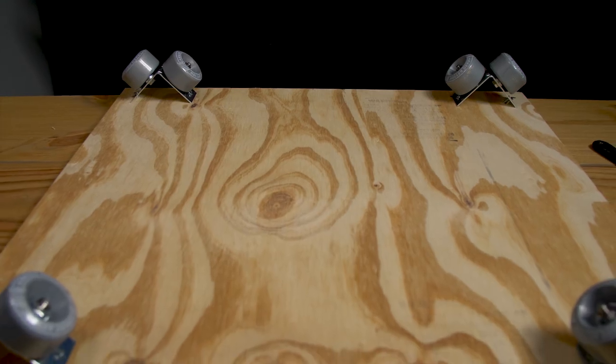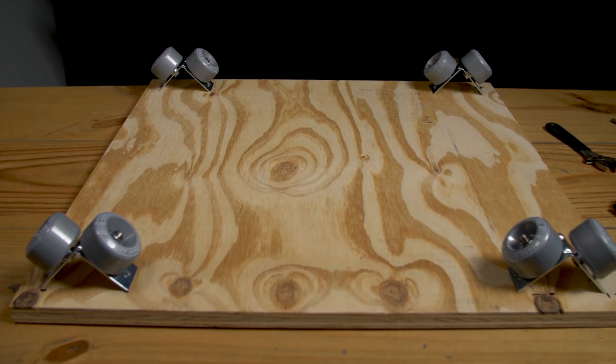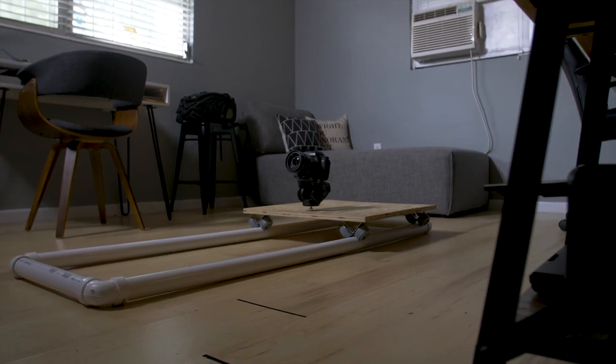Hey, what's up guys. So recently I made a homemade dolly for about $50 and I'm going to be using it on a horror short film that I'm going to be making in a few weeks. It essentially is just 8 skateboard wheels attached to some corner brackets that are screwed into the bottom of a piece of plywood, and for your track it's going to be 1.5 inch PVC pipe.